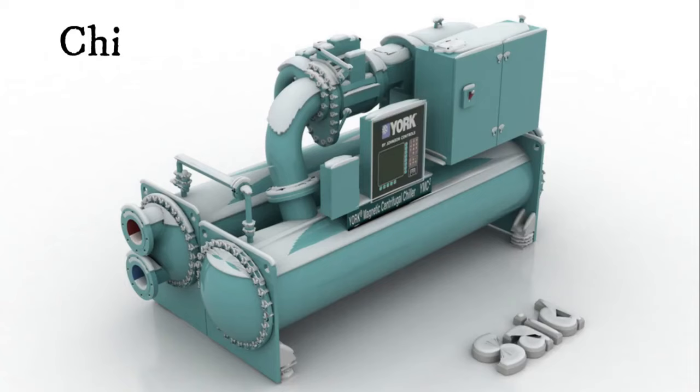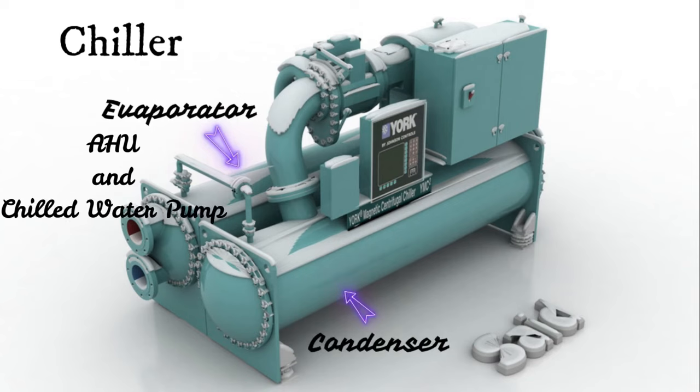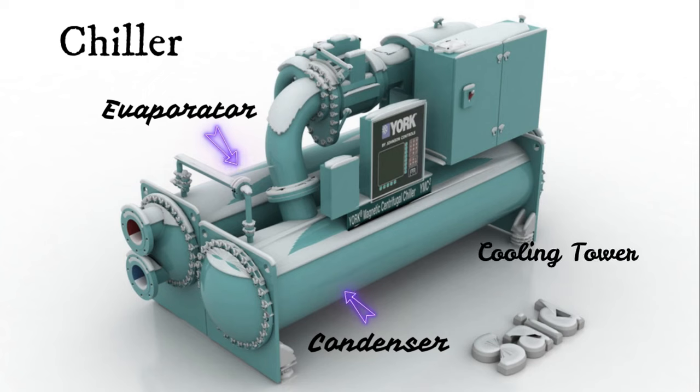There are 2 important parts in the chiller: evaporator and condenser. The AHU and chilled water pump are connected to the evaporator. The cooling tower and condenser water pump are connected to the condenser.